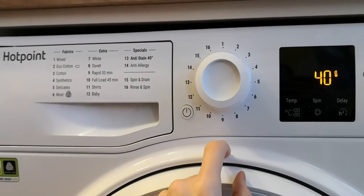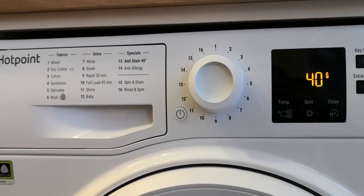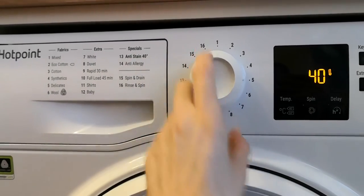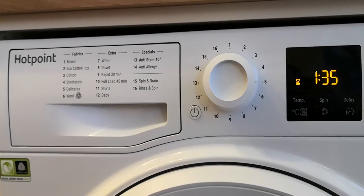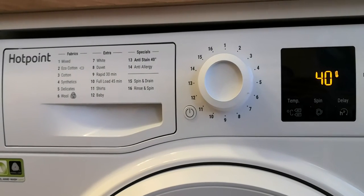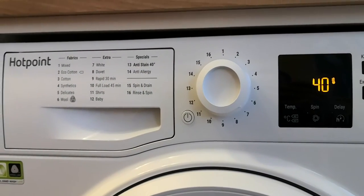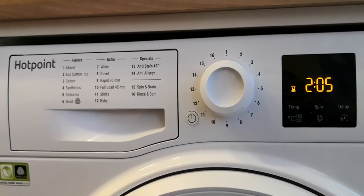Cotton setting: 3 hours and 40 minutes. Synthetics. Delicates. The wool setting. The white setting: 40 degrees, 2 hours and 5 minutes.